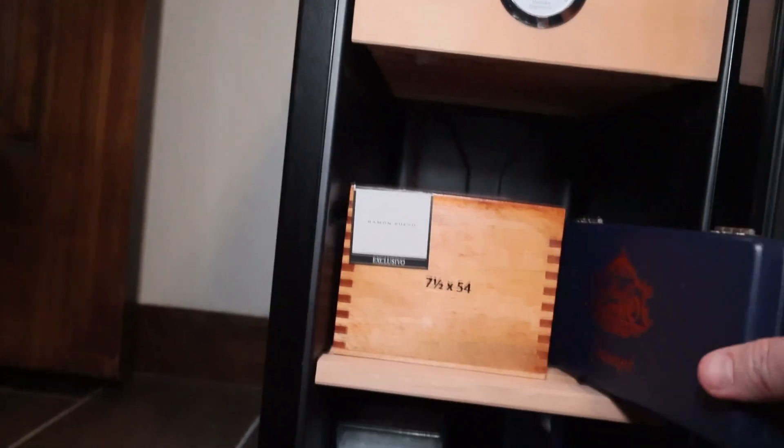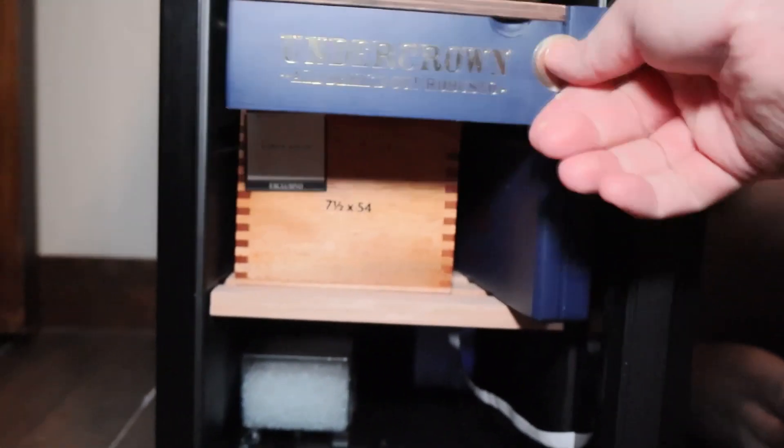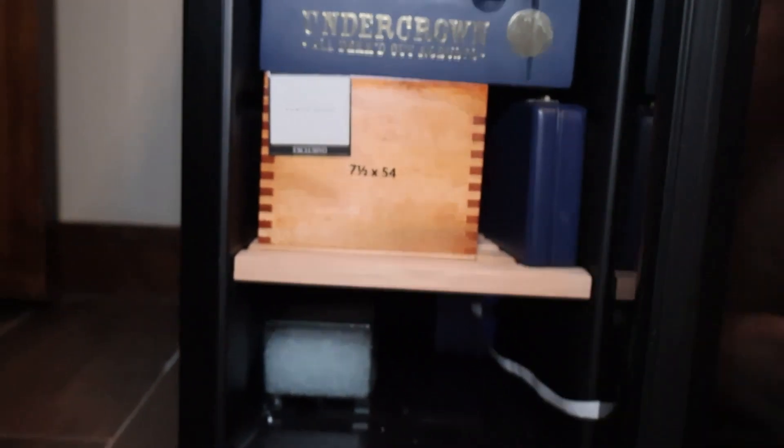If you're looking to store loose cigars, singles, or five packs, you can probably store at least 250 cigars in this humidor very easily. With boxes, I think I have up to 300 cigars in the humidor with still some room to throw in some single sticks if I really wanted to.